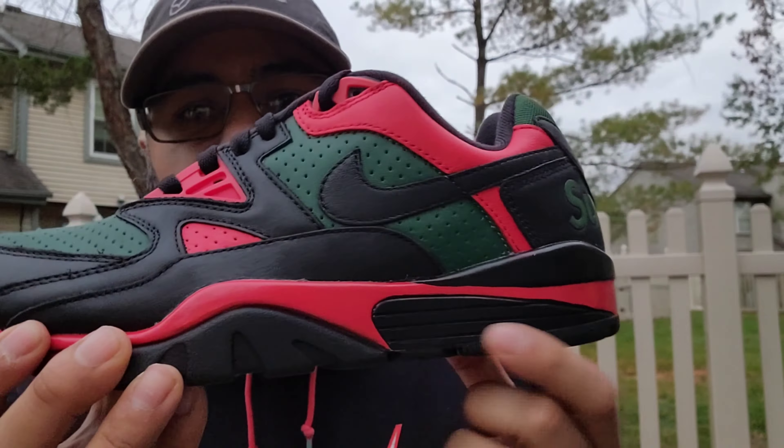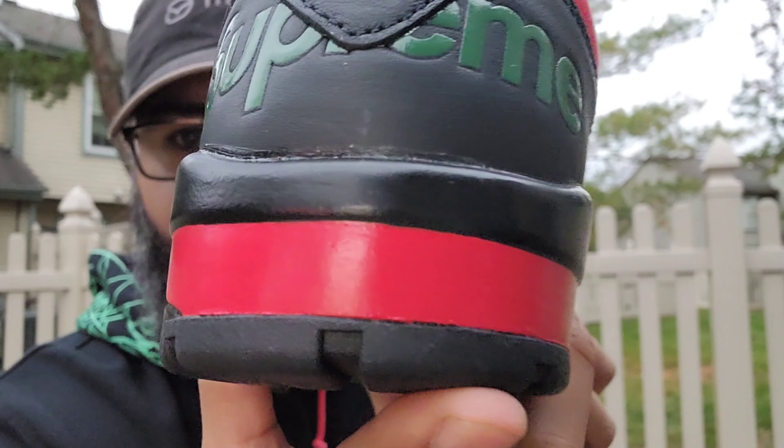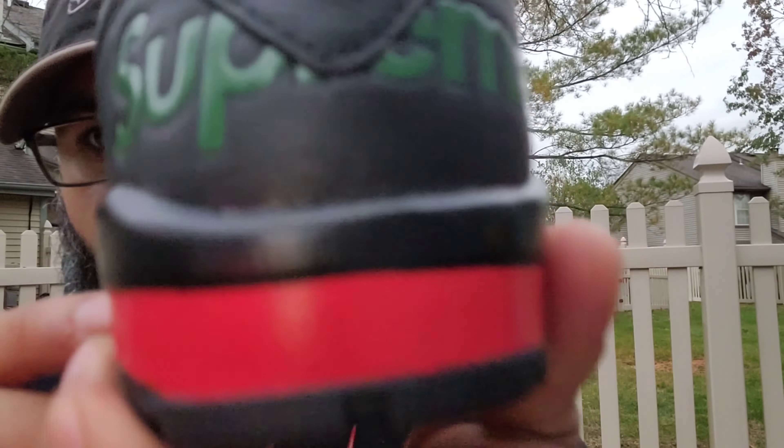You got your black outsole going up to the midsole. Then you got this red going throughout around the heel. Above that, a little hit of black. You got that glossy paint right there, and a little bit of glue action going on there. Your upper is this premium leather — they put that good stuff on this sneaker. They did an excellent job selecting the leather. It is a matte upper, nothing shiny. I like that touch.